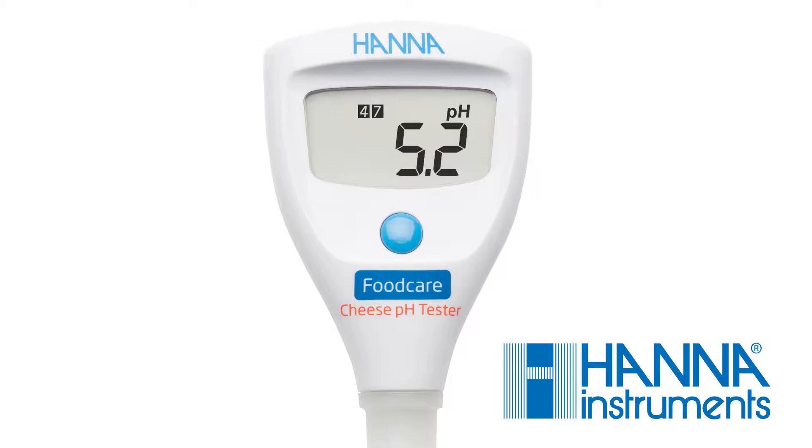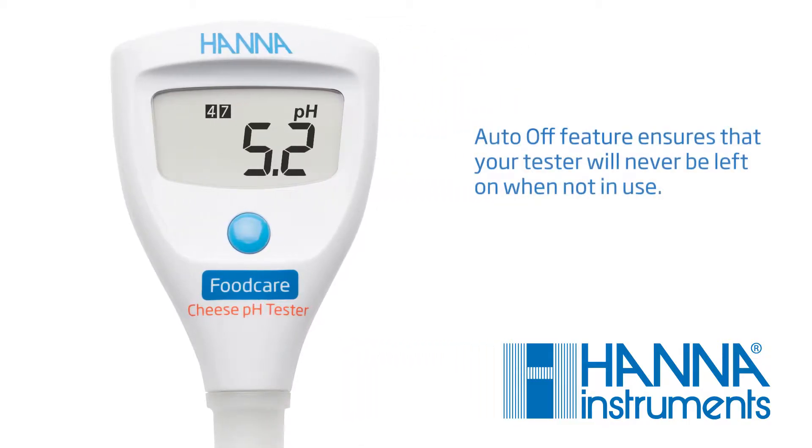Your tester comes with a selectable auto-off feature, preserving battery life and giving you peace of mind in case the tester is accidentally left on. To select your preferred setting, press and hold the button for 6 seconds.